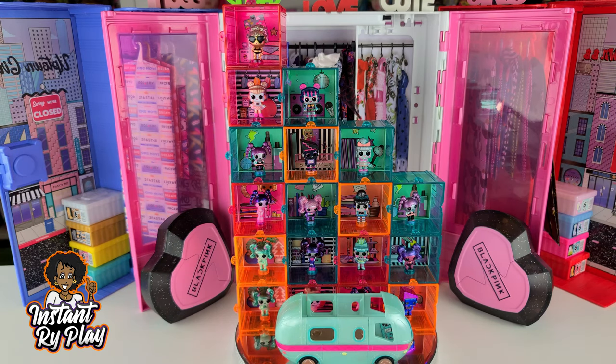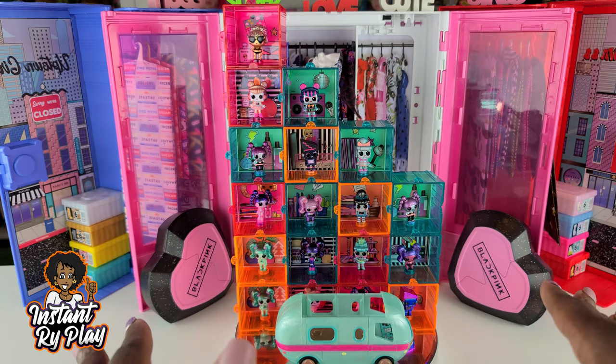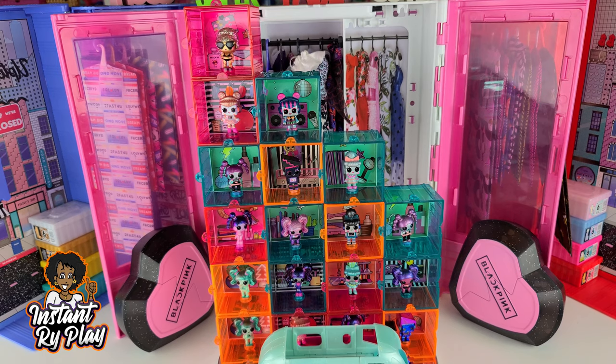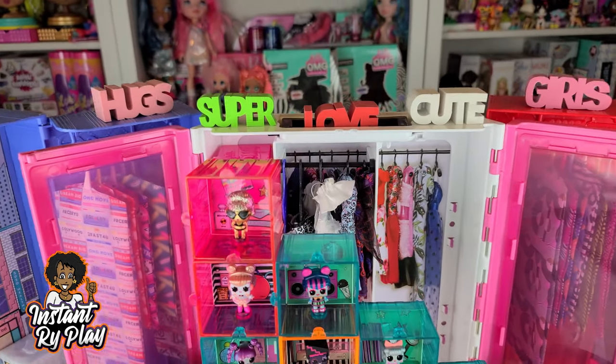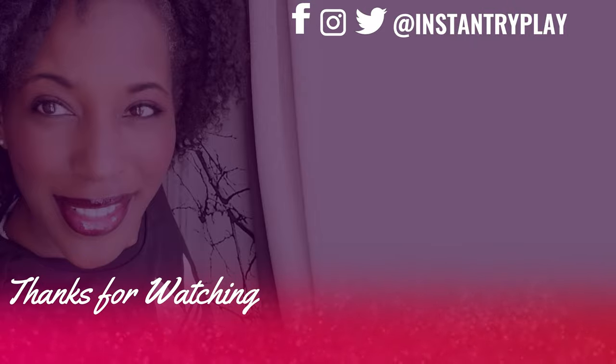You guys let me know in the comments below what you think about these guys. That's all we had today on Instant Ride Play. Before we go, even if you had a hard day, we hope you find some time to play and we'll see you next time on Instant Ride Play. We are here for fun — we want you all to join our girls. Let's get together and party all together!